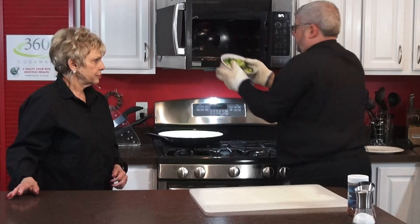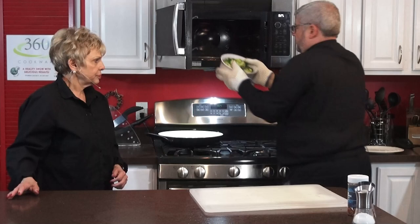Father's taking out the broccoli that we steamed for two minutes. Look — it is steaming. Can you see the steam? It smells good — it smells like broccoli, but it doesn't smell like overcooked broccoli, because that's not what we want.